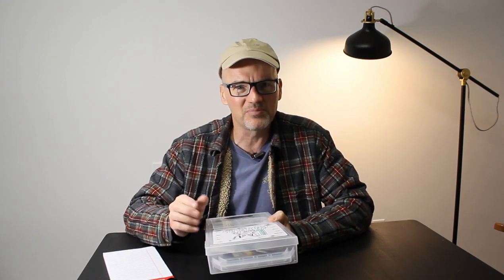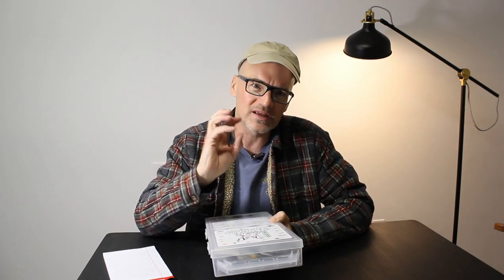So it is the Hairline beginning fly tying kit. 20 different patterns in here. I think there's enough hooks — three dozen plus flies. 20 patterns: nymphs, dries, streamers, all that stuff. Let's get into busting this open.